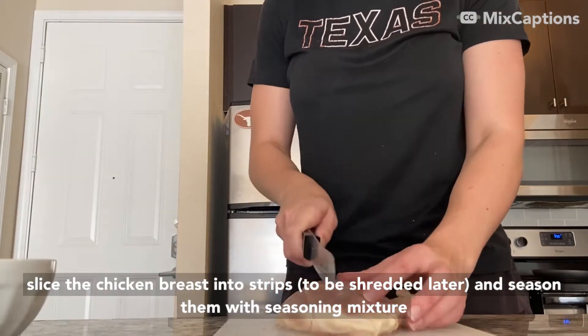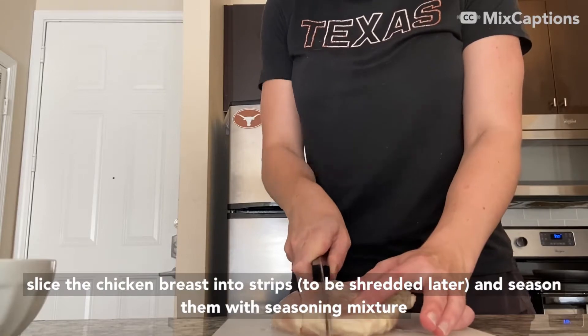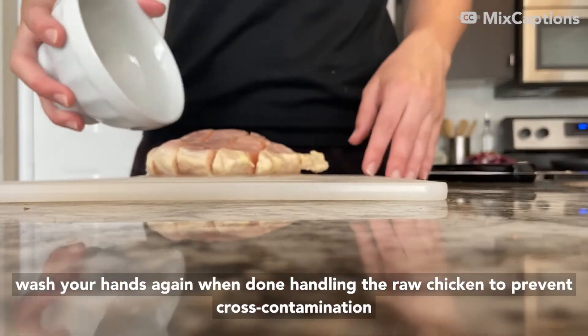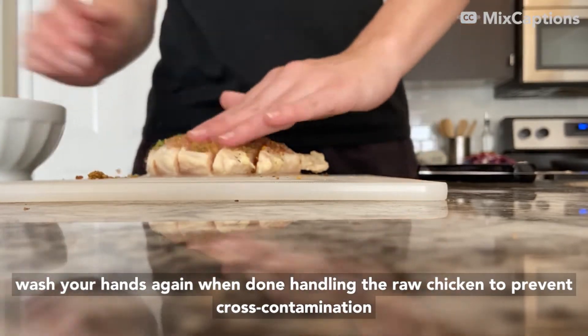Slice the chicken breasts into strips to be shredded later and season them with the seasoning mixture. Wash your hands again when done handling the raw chicken in order to prevent cross-contamination.